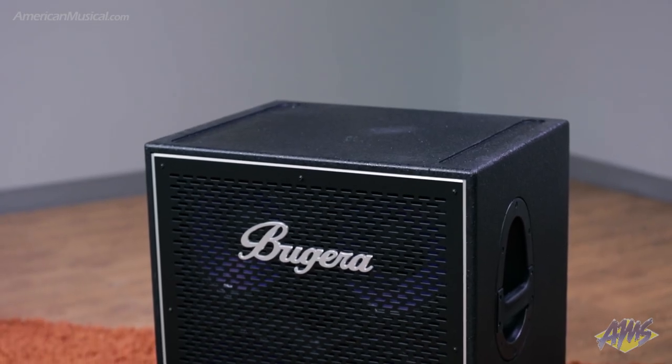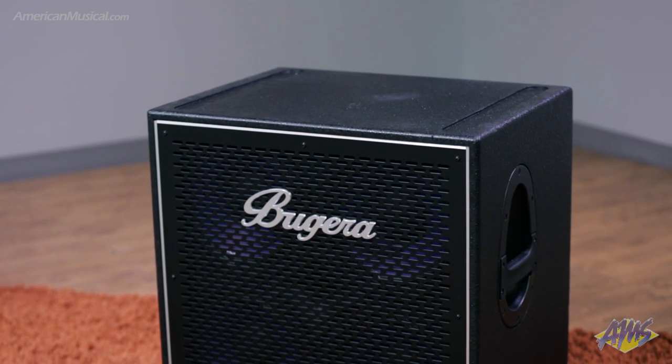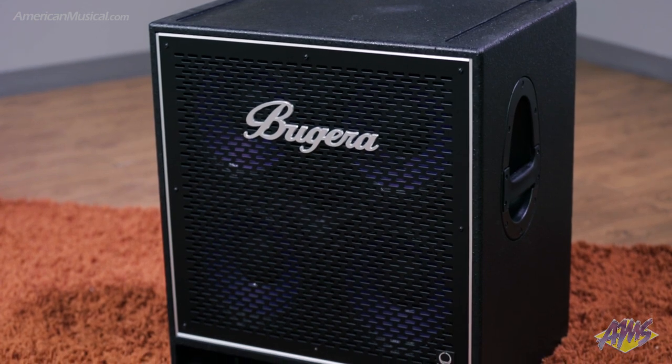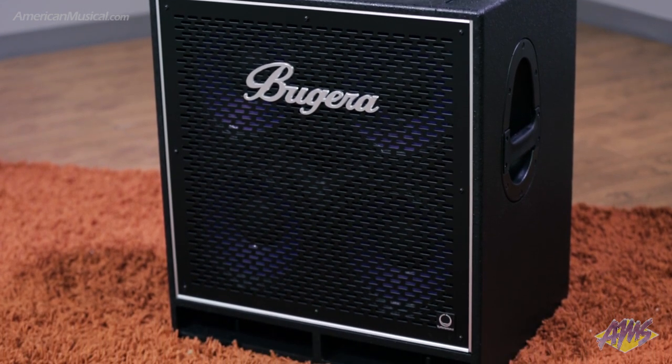With a power handling rating of 2800 watts, the BN410TS is constructed of durable void-free birch plywood and features recessed carrying handles and integrated rollers for easy transportation.